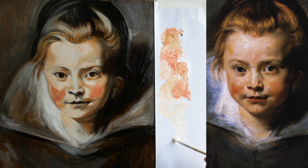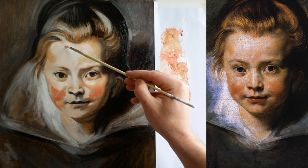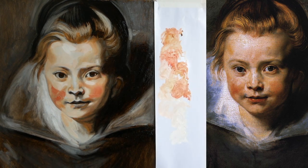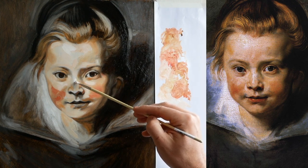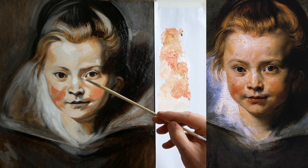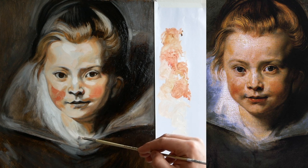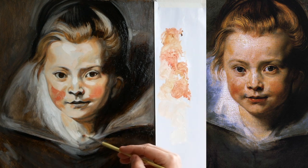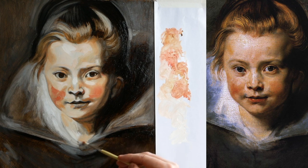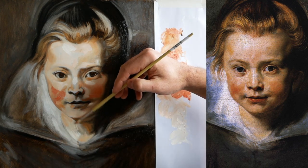This is pure white, this highlight on the forehead — pretty close. I'll build up to that. And around here — that's another area where you can see it quite clearly. It's just very loosely brushed over it.